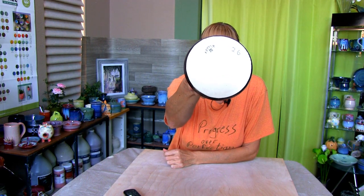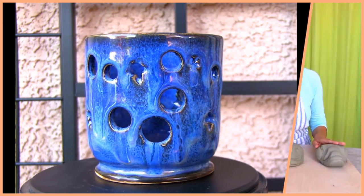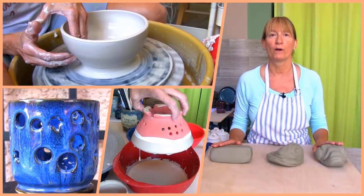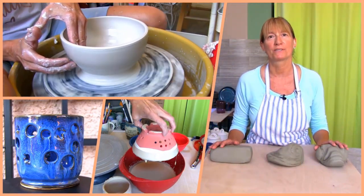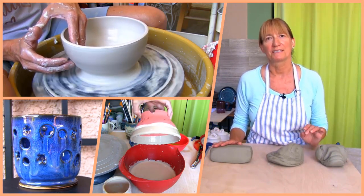Get ready to make an incense holder. Hi, Marie here. Welcome to Pottery Crafters. You found video number 26 in our beginner pottery wheel project series.